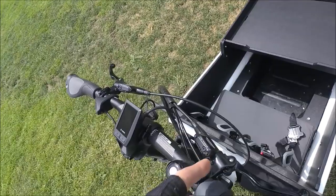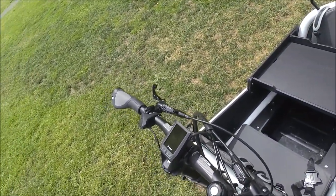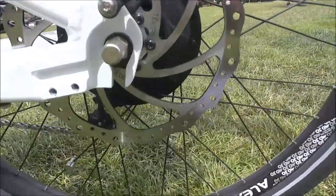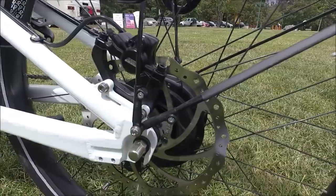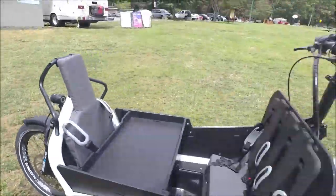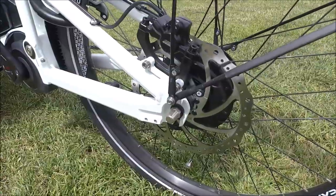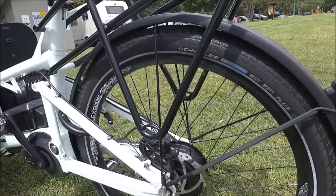From a safety perspective, we have hydraulic disc brakes — a must-have on e-bikes in general and definitely on a cargo bike. We've got Tektro hydraulic disc brakes with a nice big 203mm rotor in the back and a 180mm rotor on the front, giving you tremendous stopping power.